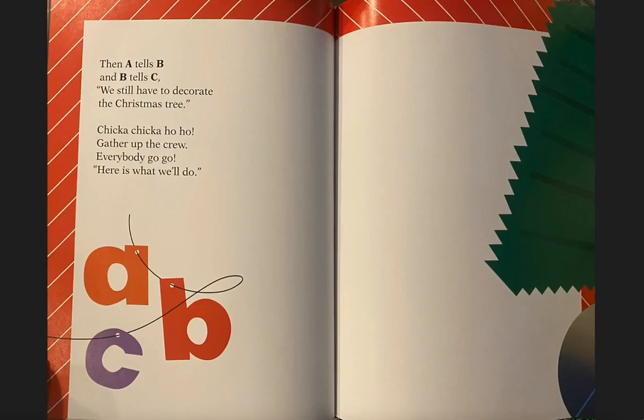Then A tells B, and B tells C, we still have to decorate the Christmas tree. Chicka Chicka Ho Ho, gather up the crew. Everybody go go, here is what we'll do.